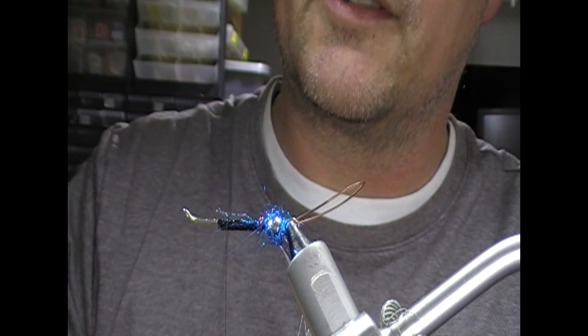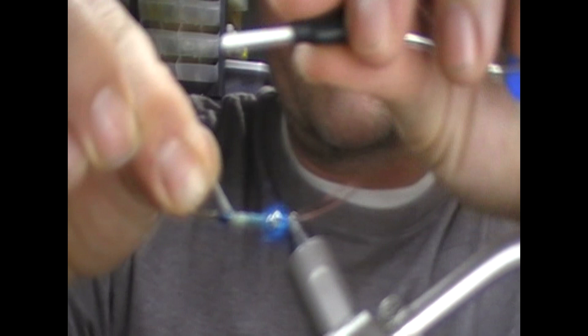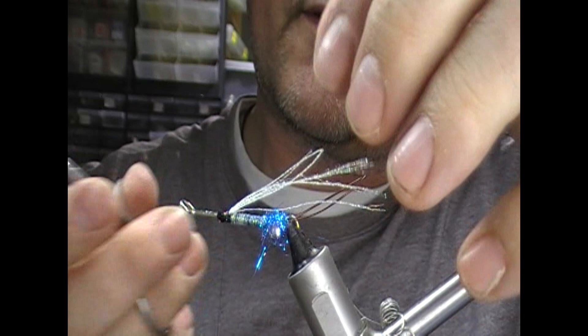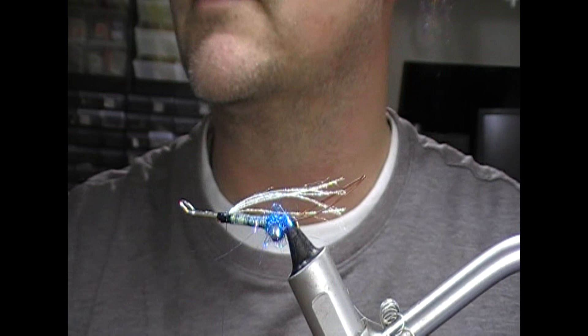I'm just going to super glue or varnish that and then wrap this pearl braid into it while it's wet. When I get there I'll tie it in on the top of the shank — two turns, fold it back, and cut it off. Now you'll see the reason I used this stuff: if you use diamond braid or mylar you can brush it out to create an underwing effect. In this instance I now have eight strands of pearl as an underwing.